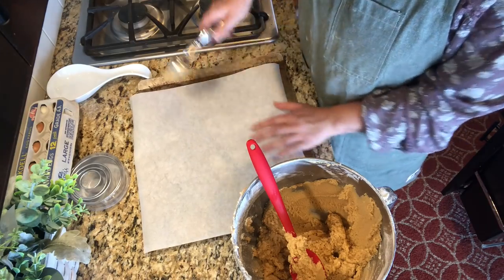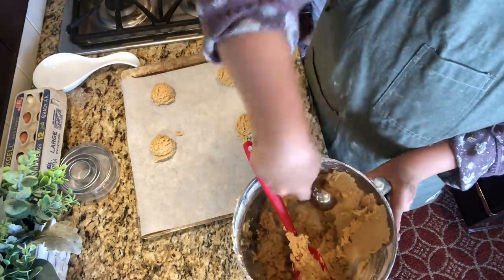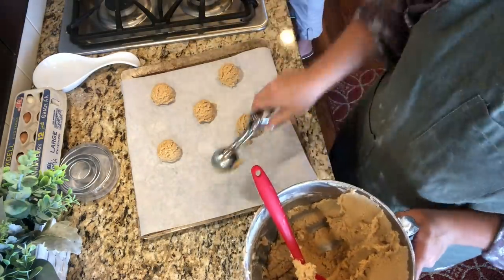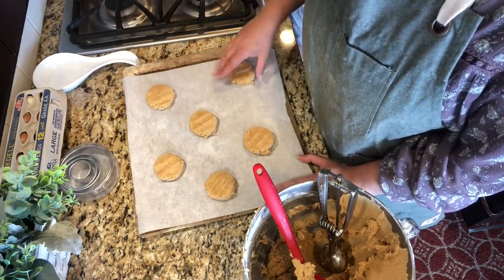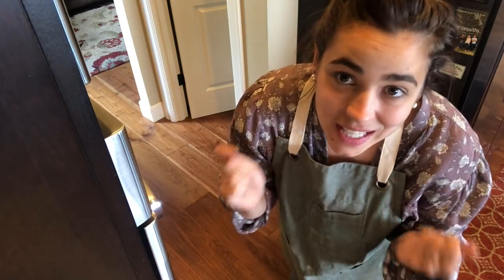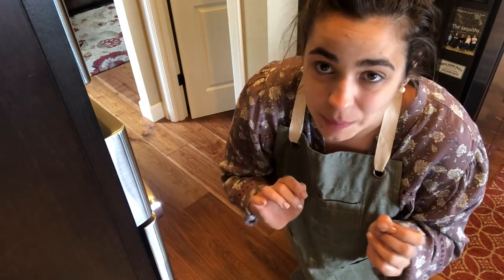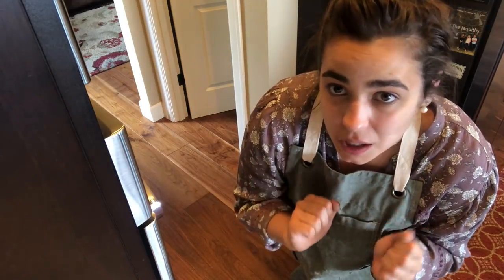We have a handy cookie scoop to scoop the dough out so that your cookies will be a uniform size. Then we're going to flatten them out just a little bit so they cook faster and bake more uniformly. We're going to stick these in a 375-degree oven for about nine minutes. When baking cookies, it's more about what they look like than the time — you want them a little browned on the outside but still looking a little doughy inside. They'll continue to cook once out of the oven.